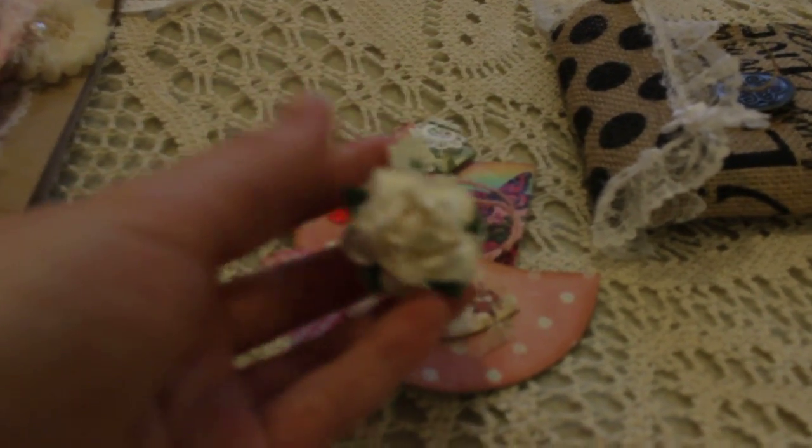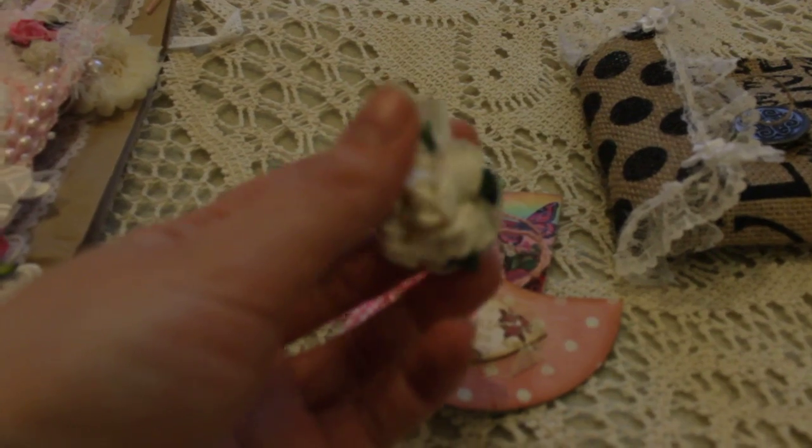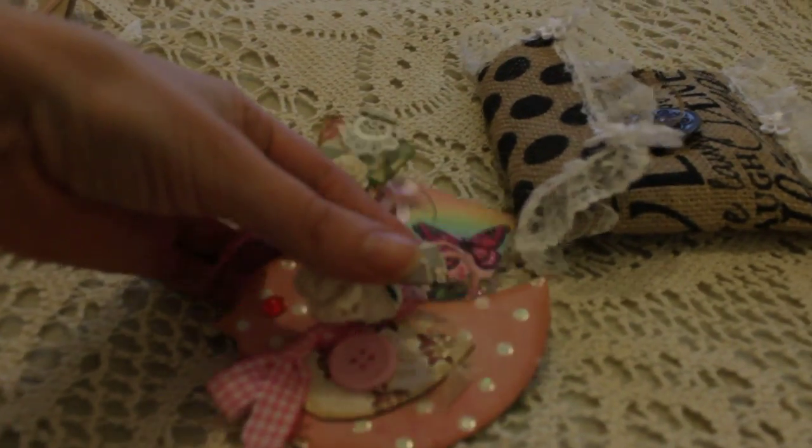And there's a clothespin with a pretty rose on it. Thank you, dear. It's really sweet of you.